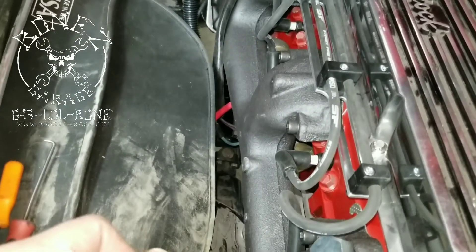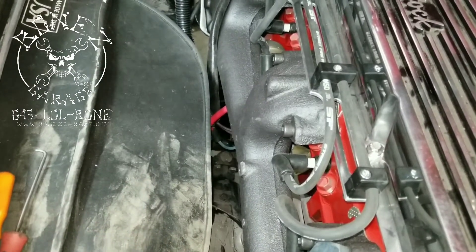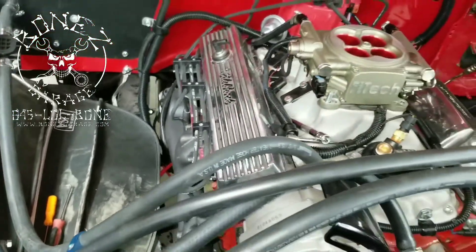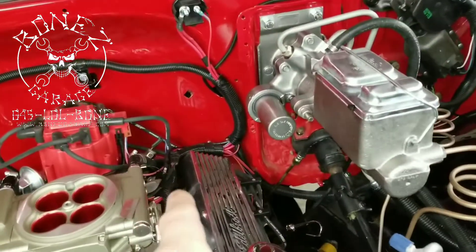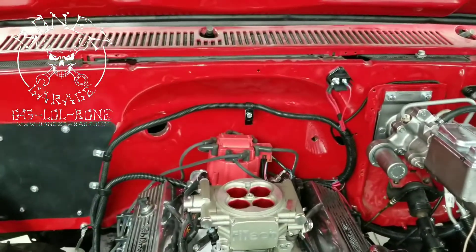It doesn't last forever but it lasts a pretty long time — it's a really high heat coating that we put on it, so it doesn't last forever but it lasts pretty well. Another thing we did was run some more of the wiring. We have a few more things to clean up to make it look a little bit better.